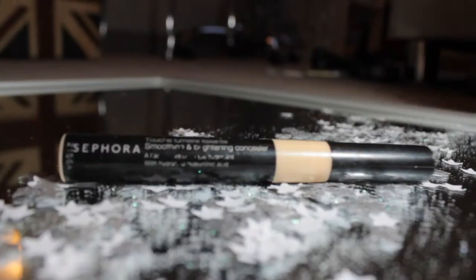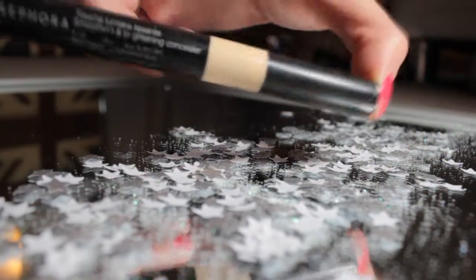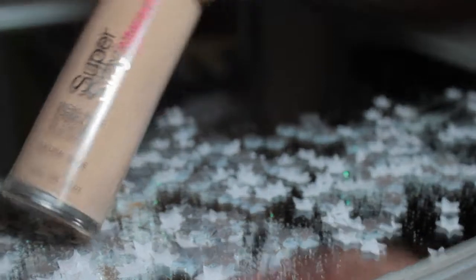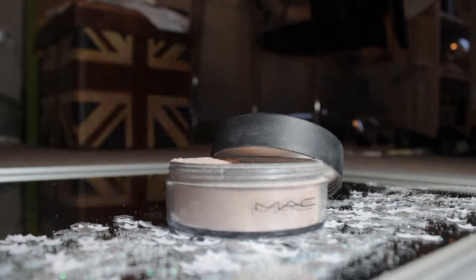Let's jump into the tutorial. To cover up any imperfections I'll be using my Sephora concealer. For a flawless base I'll be using my Super Stay Makeup 24 Hours foundation by Maybelline. And for a beautiful glow I'll be using my marker highlighter in Silver Dusk.